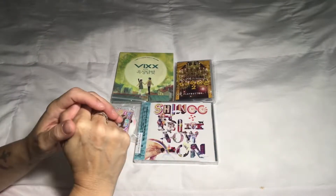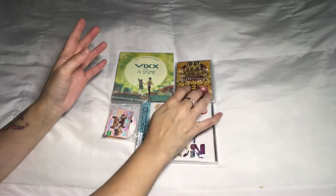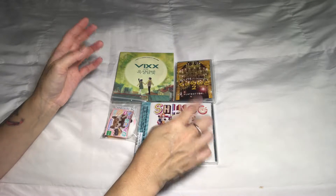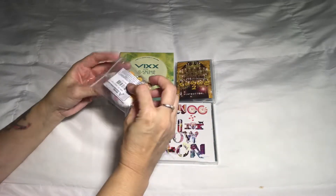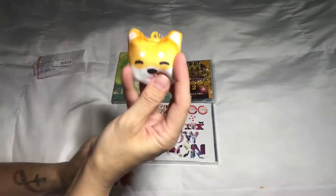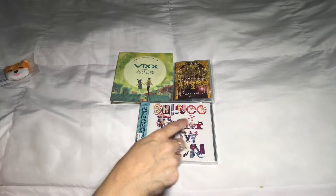Hi everyone! I'm going to do a really quick haul video — it's not really going to be an unboxing because none of these items have extras like photo cards or anything like that. I did an order through Yes Asia, and the promotion they were having was if you bought two eligible Japanese items, you got to pick a free miniature toy. The one I picked — I don't really know the name, but I thought he was cute, and it's a dog, so how cute is that!